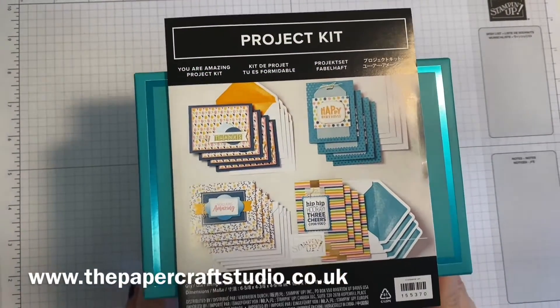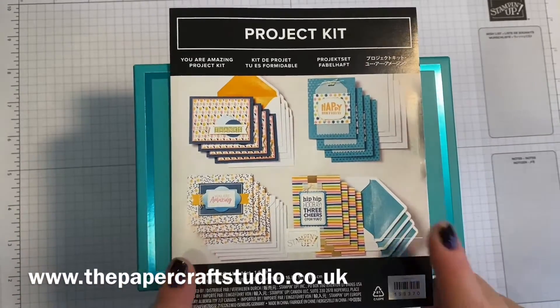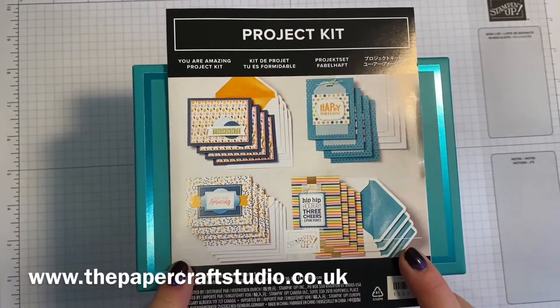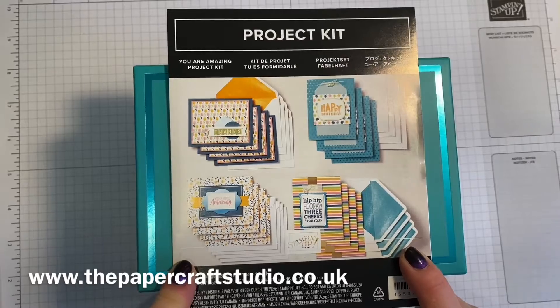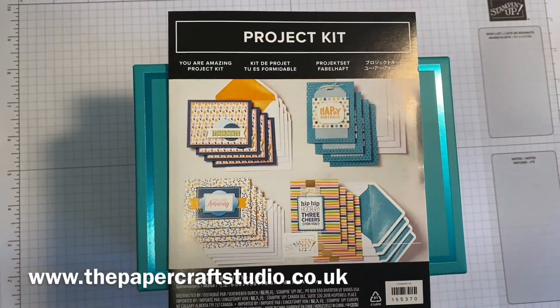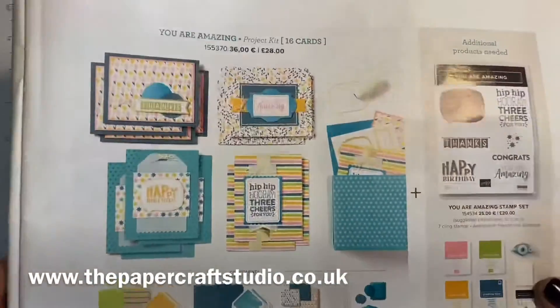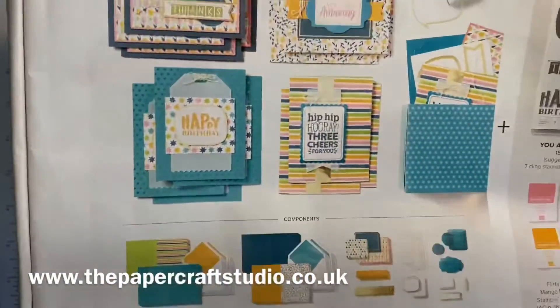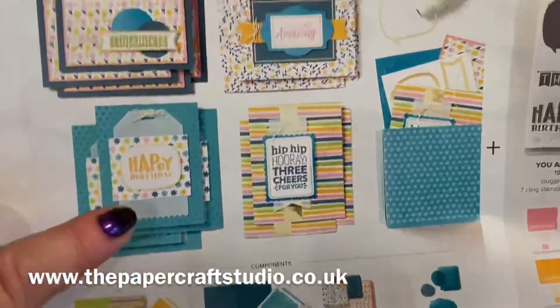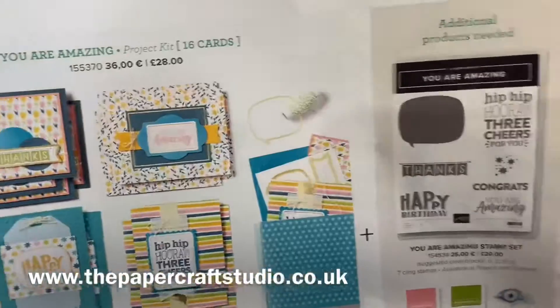Hi there, it's Tracey here from the Papercraft Studio. Thank you for joining me today. Today I wanted to show you a little unboxing video of this project kit. It's called You Are Amazing and it was one I instantly wanted to order when I saw the new catalogue. It's in the new Spring Summer catalogue from Stamping Up and you get the supplies here to make 16 cards — four of each of these designs. Of course you could change them up if you like.